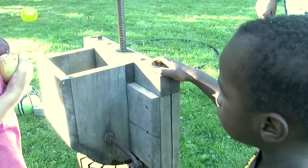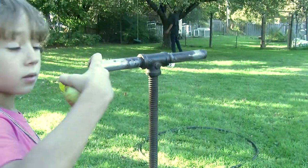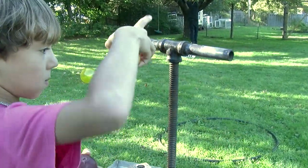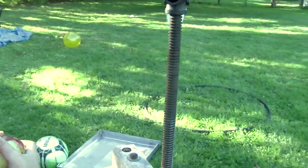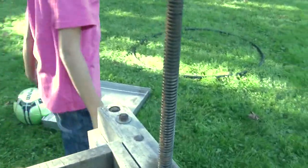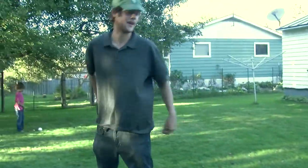Apples go in there, and then what happens? You twist this, and that. Twist? Down? And when you twist that down, then what happens? It turns into juice. These are ones I brought from the house that I found.